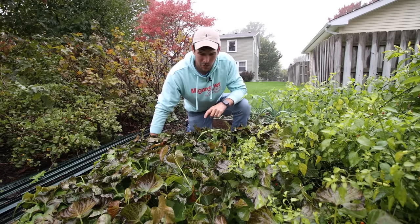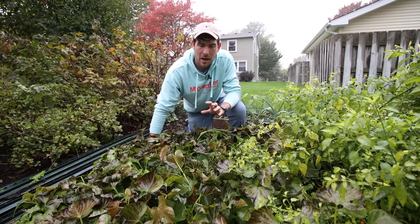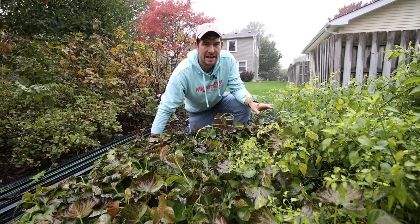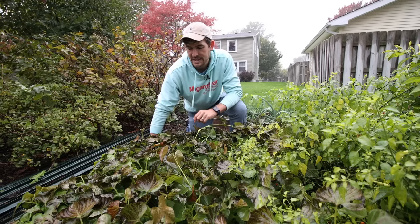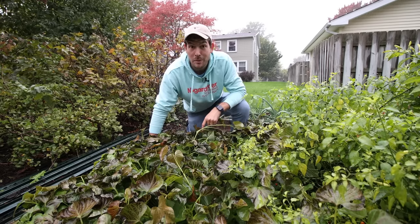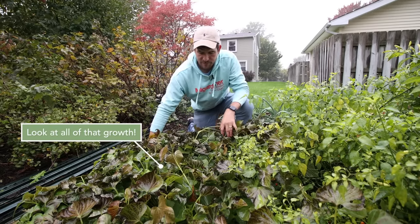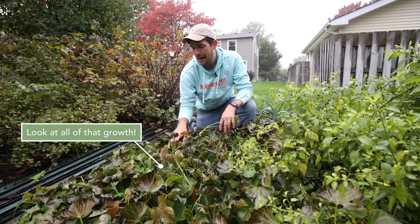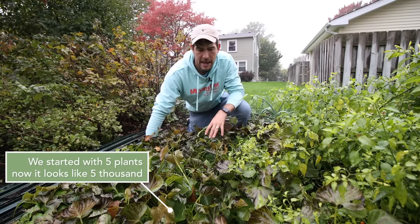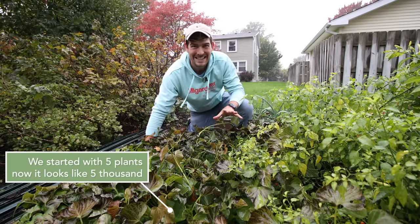It's starting to rain kind of hard here, so we're going to get these harvested so we can get out of the rain. These are ready to be harvested and I want to turn this bed into our fall bed — I want to plant some more radishes in their place. So I definitely want to make sure these get up in a timely fashion. I don't necessarily know where the sweet potatoes are going to be because we started with five plants and now it looks like we have a thousand plants.